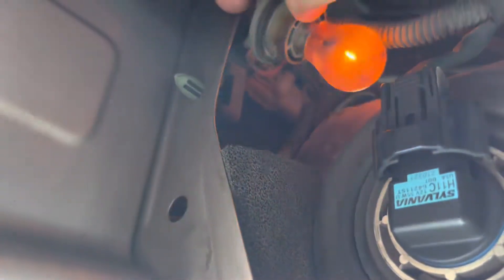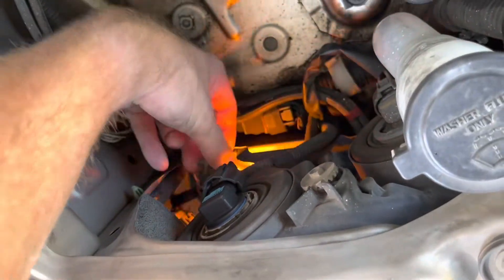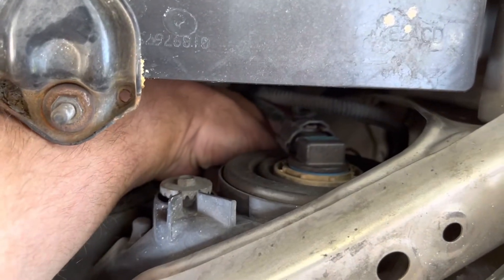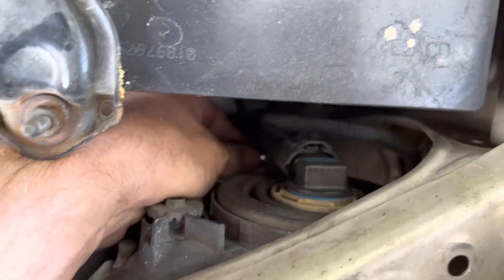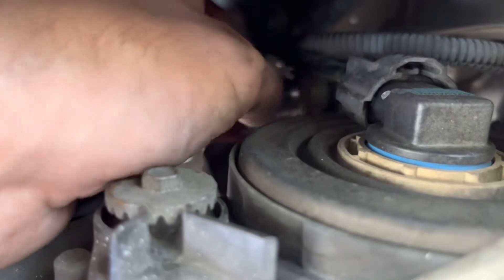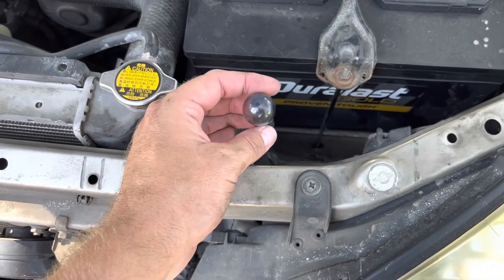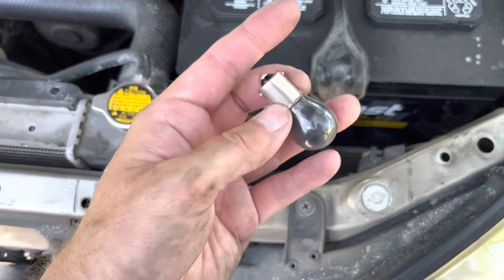There's our blinker. We're going to do the same thing — that's what it looks like. It's easier to see this side without the battery, so you know what you're looking for. I was able to get my hand down under there — you twist it counterclockwise, and there's our bulb, there's our culprit. Push and twist counterclockwise — righty tighty, lefty loosey.